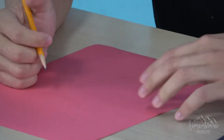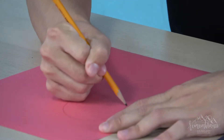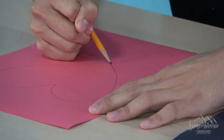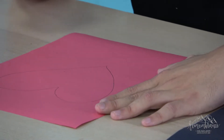With the red construction paper, what I want you guys to do is make a big heart — a heart that resembles God's heart. How big do you think God's heart is? I'm gonna draw a heart that represents God's heart. If you guys have trouble making a heart, make sure to ask your parents for help.